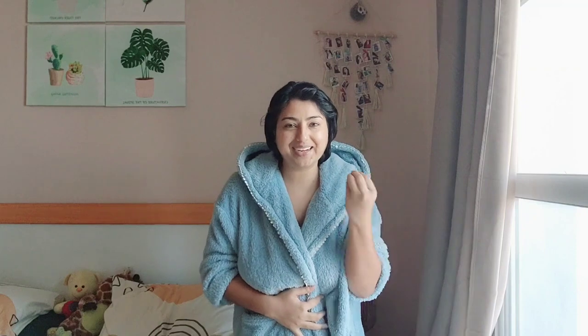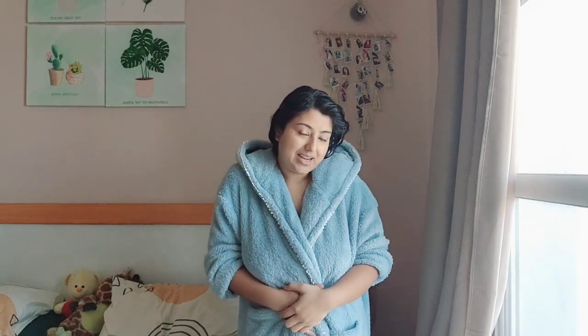Hello everyone, lots of love and blessings! I am welcoming you all to my another video. Today is all about getting ready with me for Eid celebration, because I have an invitation to my friend's place. I'm going home now and I need to get ready, so watch me.